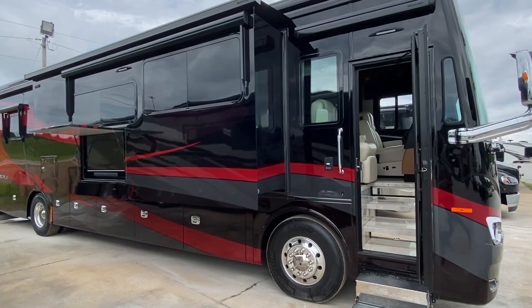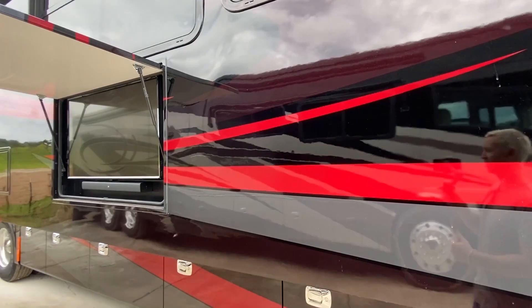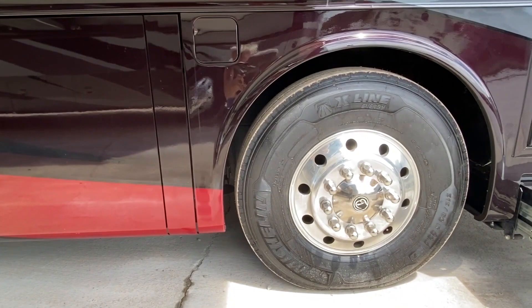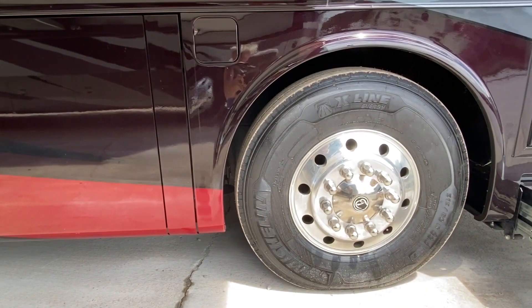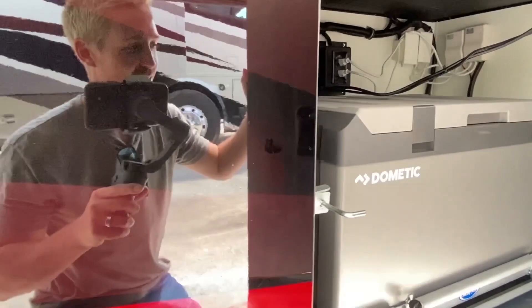I don't want to waste too much time, but I do want to show you the major stuff. Obviously we've got a slide-out right here. We've got a TV on the outside — you may have seen those shots with the awning out, which is really nice. Come right here, I'll show you the undercarriage. Right here is a built-in water cooler — that's nice.